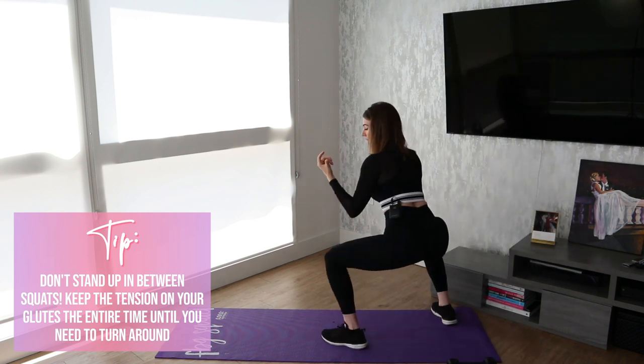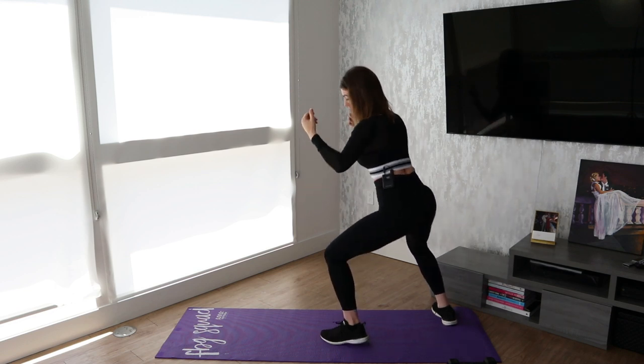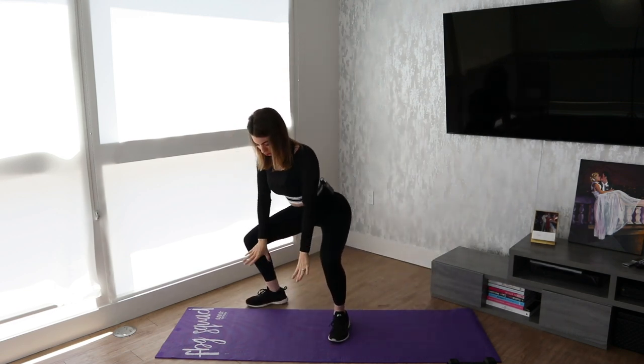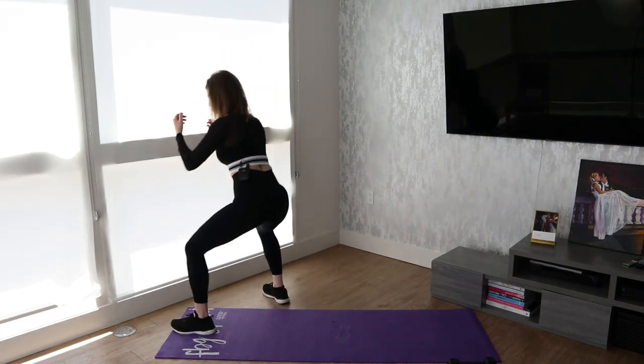So with this, just as with any squat, you want to make sure that your back is up. You don't want to be bending over, and really be pushing up through all of your toes and your heel.